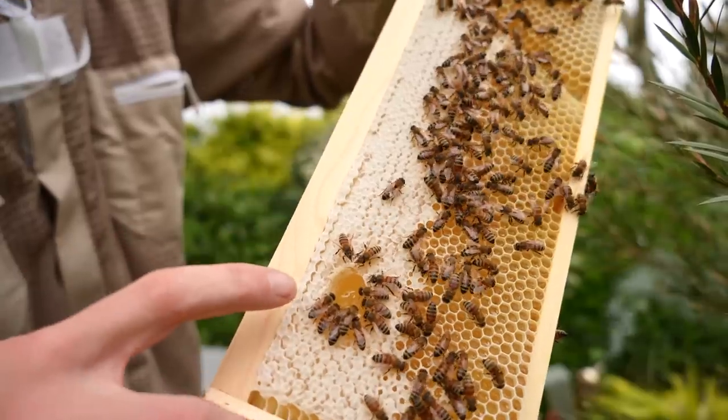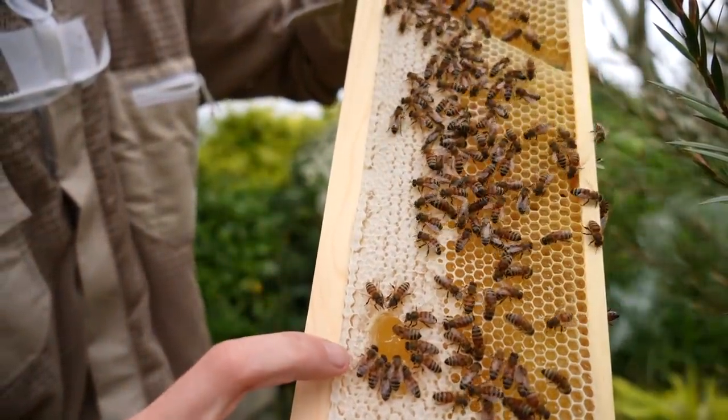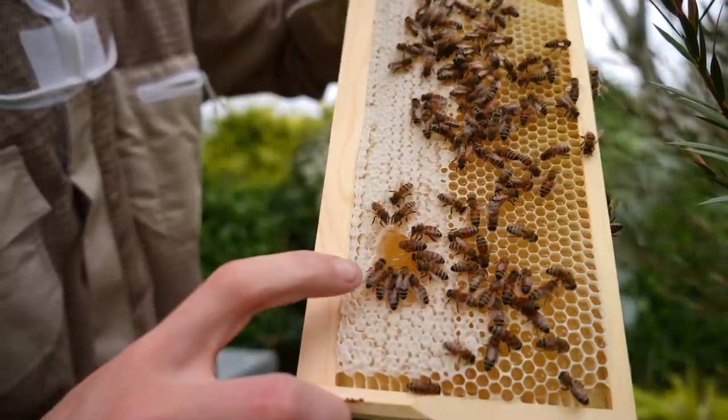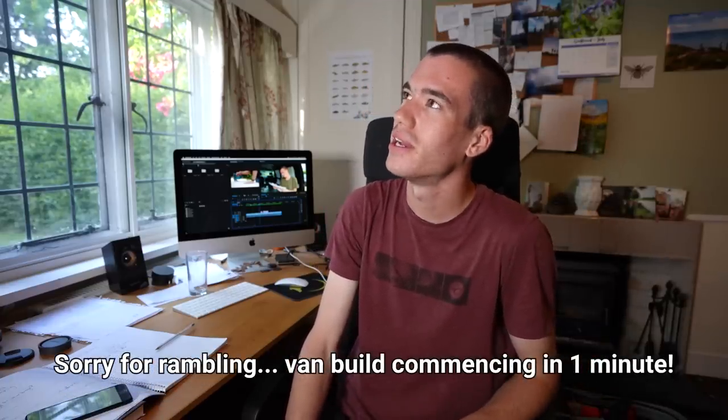I put my finger in to take some honey and the bees are already busy sorting it out because they don't want it to spill everywhere. Last weekend I had a really wholesome day. I woke up on Sunday morning and I just had a craving — I wanted to drink a cold strawberry milkshake.